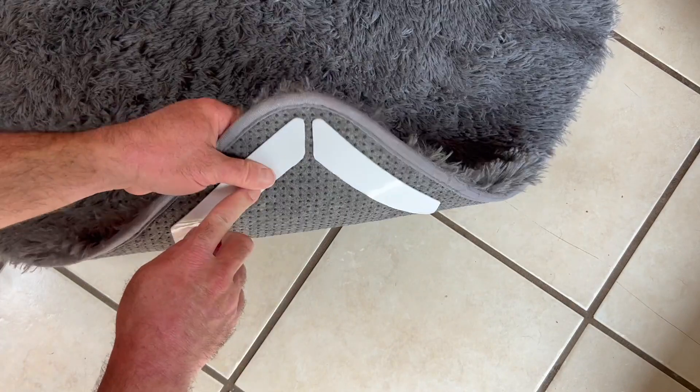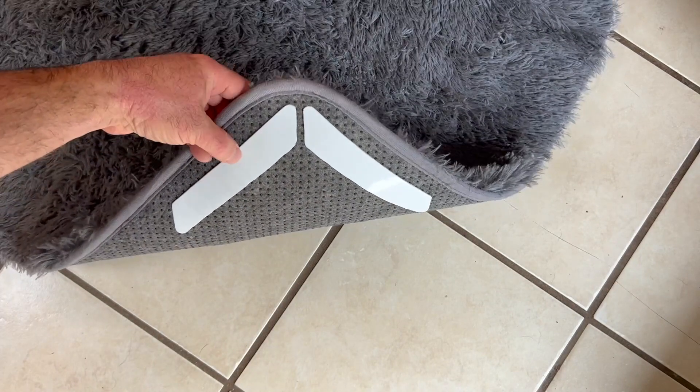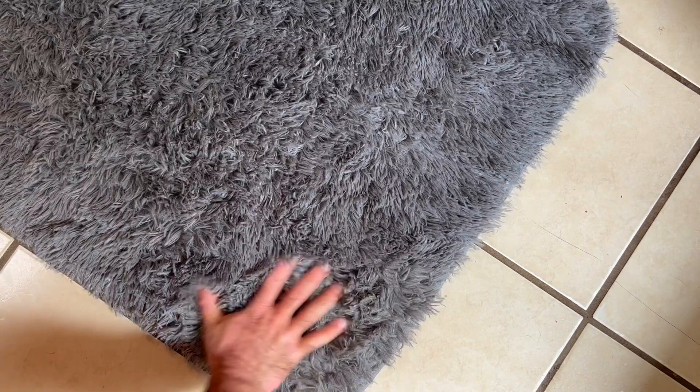This side isn't as aggressively sticky — it's tacky but not quite like the other side was. Wherever I position it, I can stick it down and give it a firm pat. Now it doesn't have any extra play or give to it.